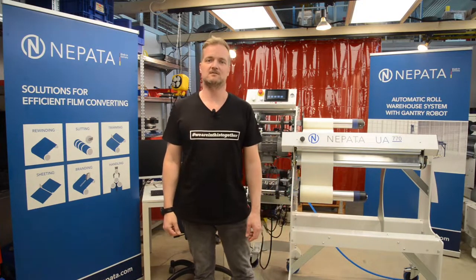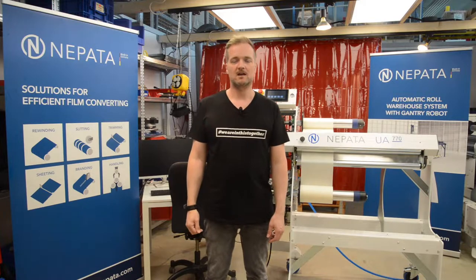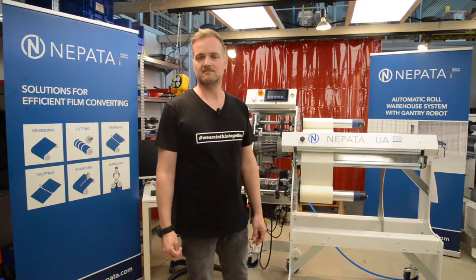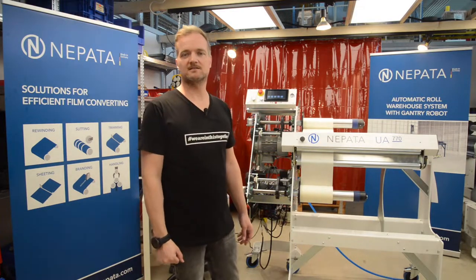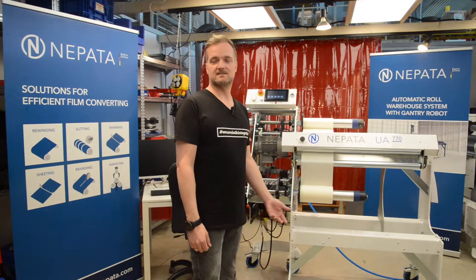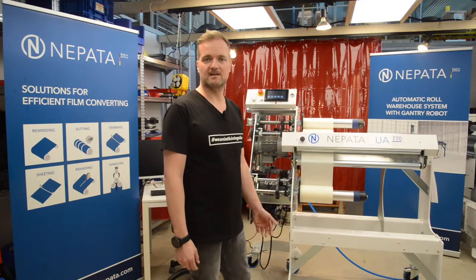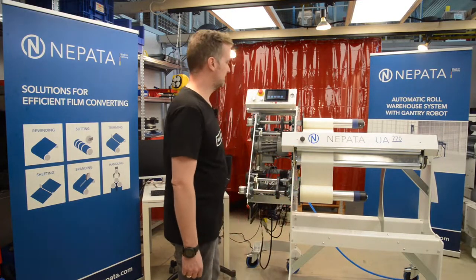Welcome back to this keynote about our new braking system on the UA-770 prototype. We are now in our development workshop at Nepata where we do all our development, research, and testing of new software, hardware, and equipment. One thing we are currently working on is this new braking system, which will not be dedicated to the UA-770 — it will also be available for the UA-1650 and UA-1650 ADWS, but not for a couple of months as it's still under development. Today we wanted to give you a preview of why we are doing this and how you can benefit from higher braking forces on the lower mandrel of Nepata rewinders.